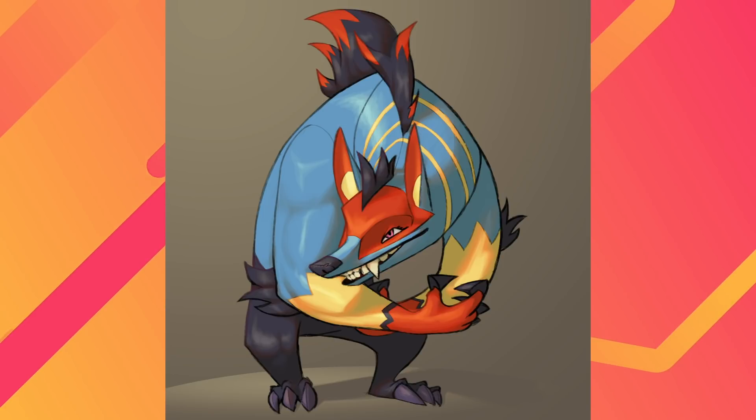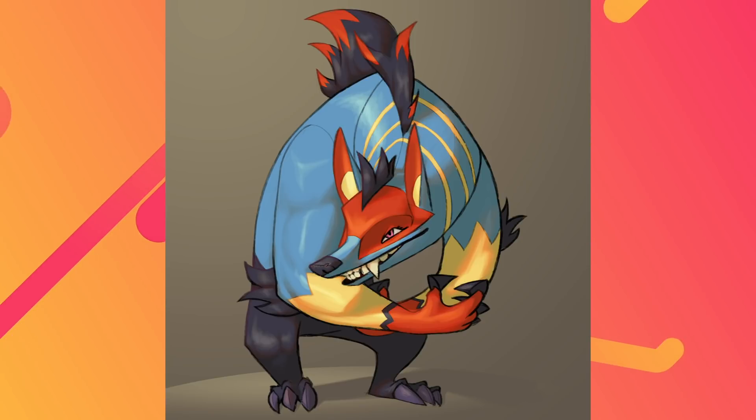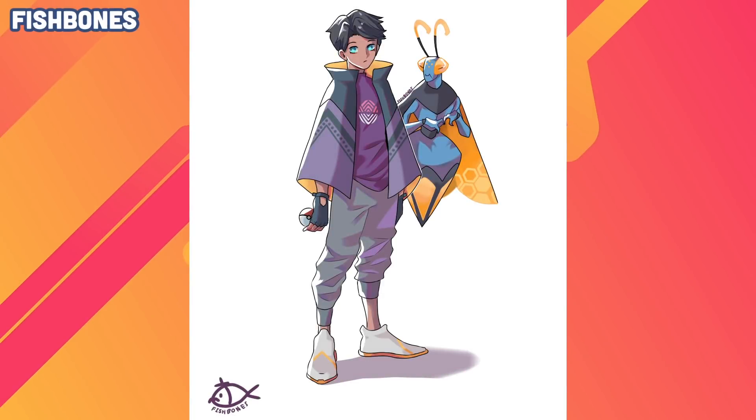Especially working digitally, it's so easy to capture that with a simple tool like a linear burn. It's okay to use those tools — it's not even cheesing it, it's taking advantage of the medium. Digital art has a lot of different things you can take advantage of, and I think this came out really really well. I love this a lot, so thank you Michiel!